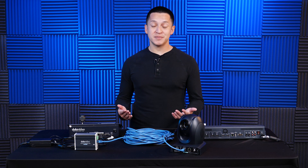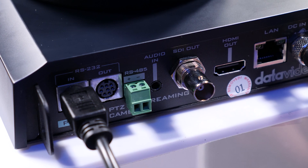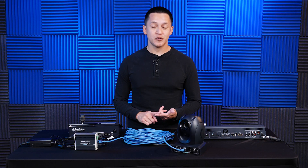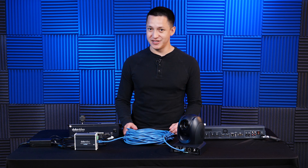So HDBase-T sounds good — what's the catch? Well, it does cost more than a traditional camera setup. However, you're saving time, which means you're saving money on crew. Saving valuable setup and integration time will pay dividends later.